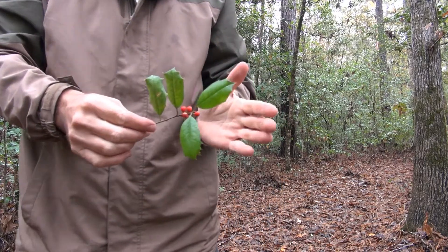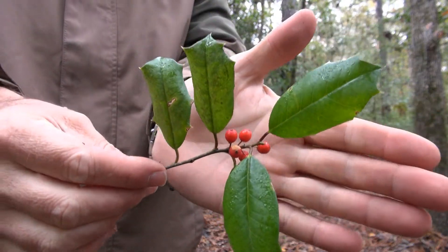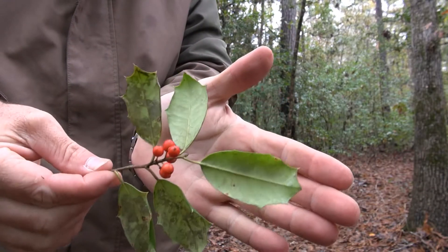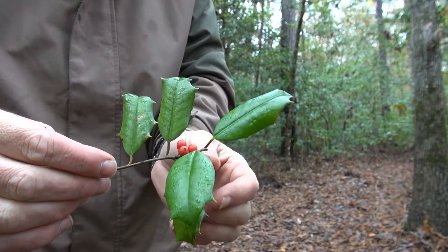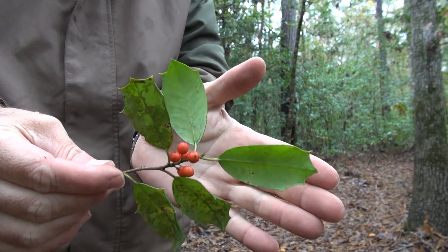If you look really close at that, there's a red berry. Native Americans used this red berry as a way to rid themselves of parasites, because one of these berries is like taking five or six commercial laxatives. They're extremely purgative — very much poisonous if you eat them. So do not eat them.